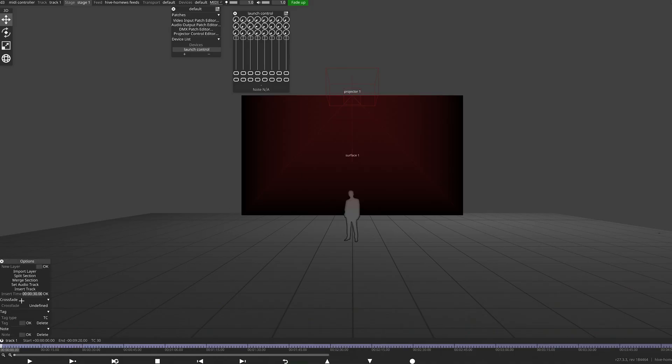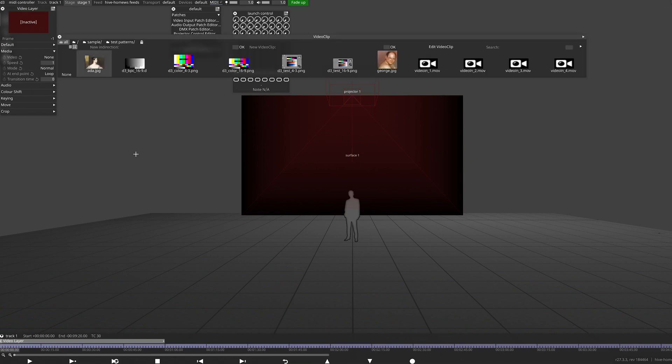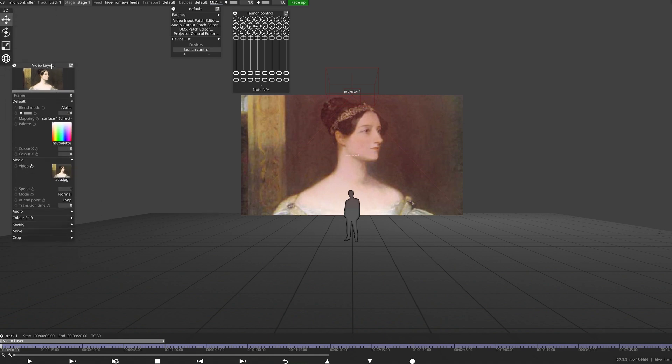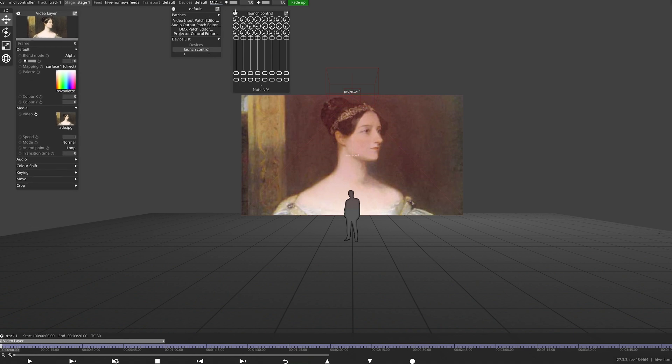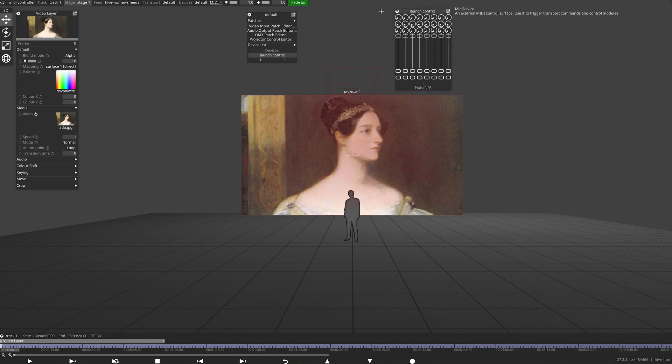Now we've finished training all of our buttons and faders, our device is ready to use in our project. Let's add a video layer so we can hook it up to our MIDI controller. It's going to be useful to keep our virtual MIDI device available to us, so we're going to make it a sticky window. Press Ctrl on your keyboard and left click the X in the top corner — you should see the icon change. I'm going to attach my first fader to the opacity value on this video layer.